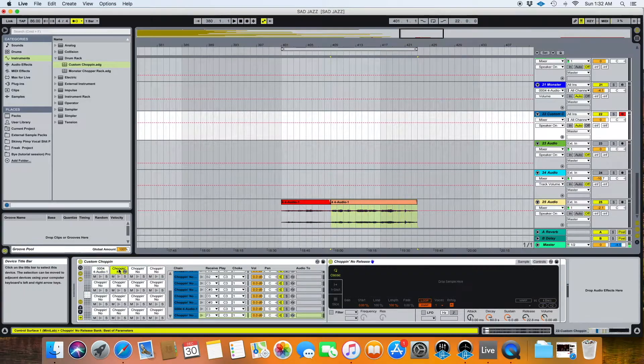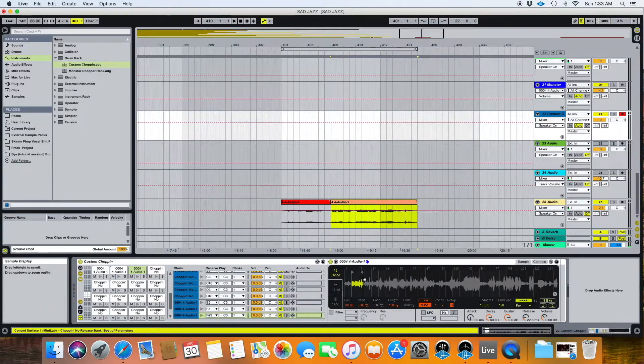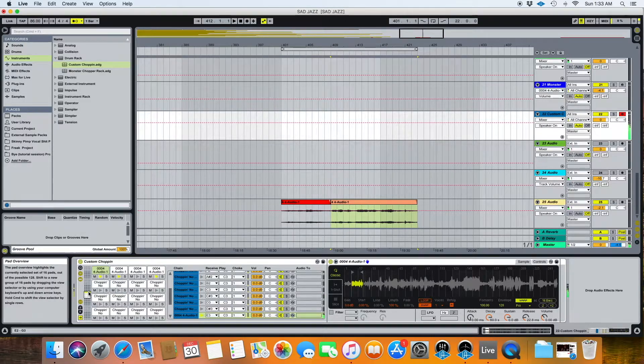Choke basically means that when you play one button and then the next, whatever is playing on the previous button immediately stops and gets choked out by the currently playing pad. So if I put this sample in here, when I play this one and go to the next one — I'm still holding the first one down and I push the next one — as you can see, it stopped the previous one and is now playing the other one. So it chokes out the previous playing one even if you still have your finger on it. This means you're going to get extremely smooth transitions from pad to pad — they'll never overlap each other, even for a second.